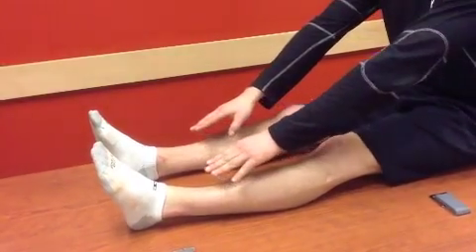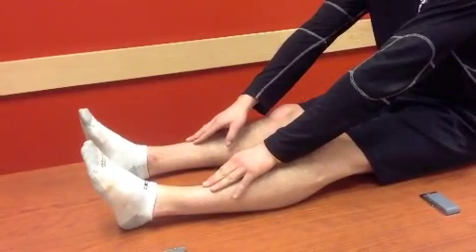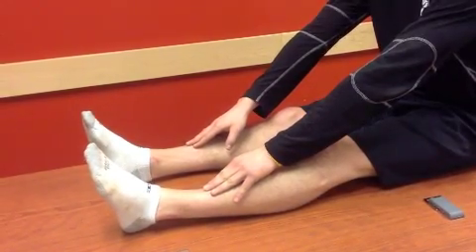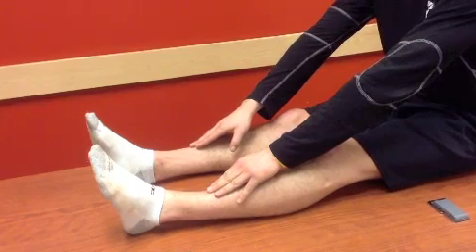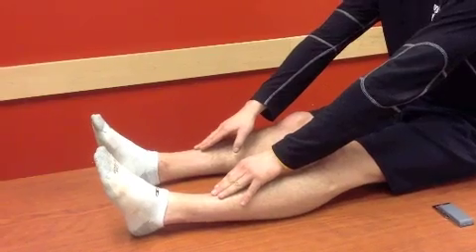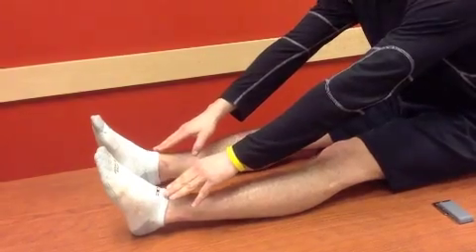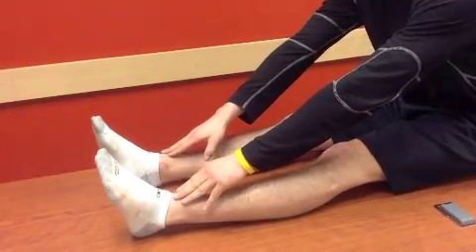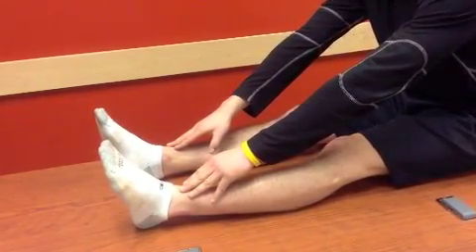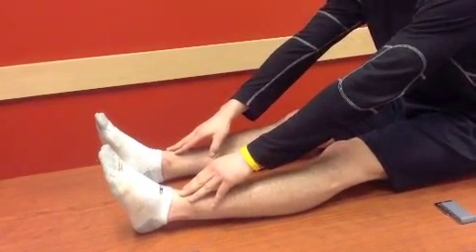Once that's complete, you can reach a little bit further until you feel the pain. Once you get to that point, relax a little bit and then hold it just before the pain for 30 seconds. This should help improve range of motion in the knee.